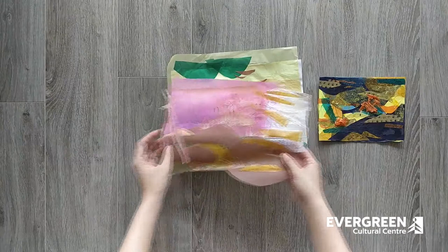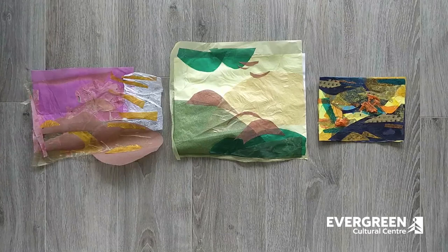Here are the collages that I've created. I'll be showing you two different ways to make your collage, one of which will actually look awesome on your windows. You're welcome to change it up to make it work for the materials you have at home. Be creative with what you already have.